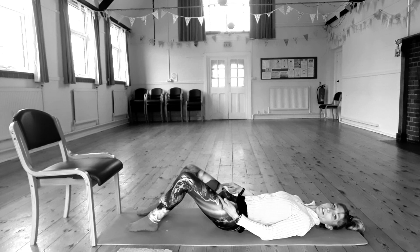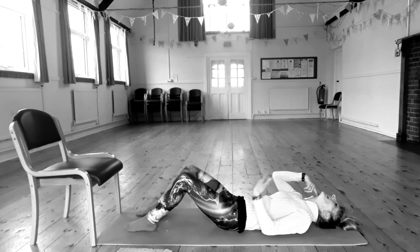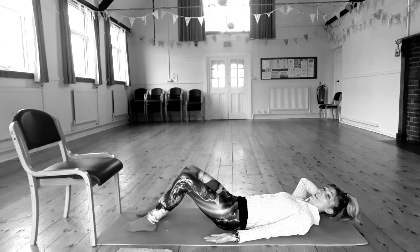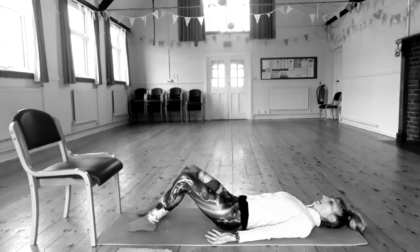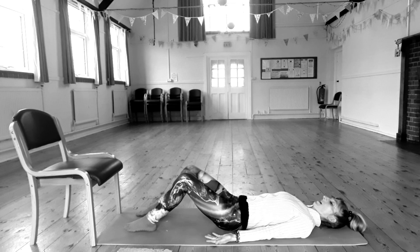Lie with your feet flat, knees bent, arms down beside you, palms facing upwards. If it feels like your head is being tipped back, just pop a cushion or a pillow under your head so your spine is in neutral alignment.